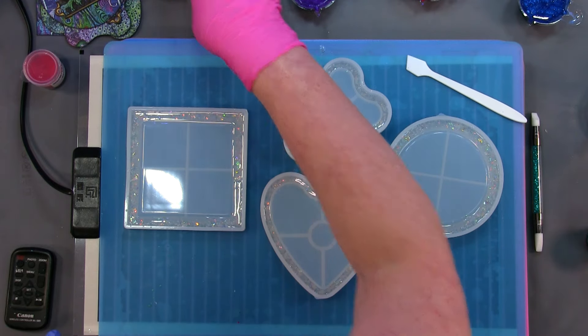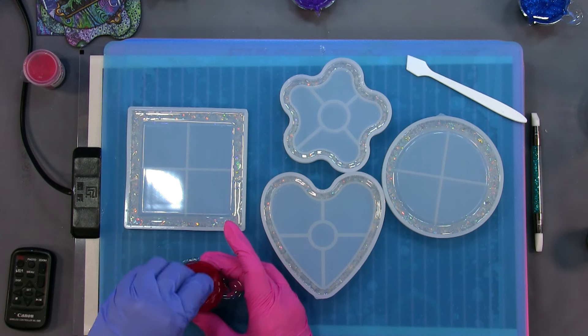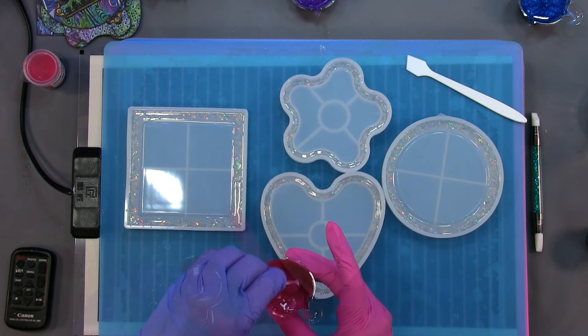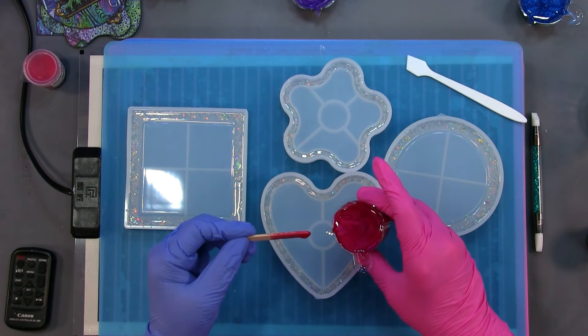I'm going to pick up the red — that's what we started with — and you can see the mica powder had come to the surface, the stuff I hadn't mixed. So I'm really going to mix it now. Just when you think you've got it mixed enough, mix it some more. Okay, I'm going to pour the red in here.